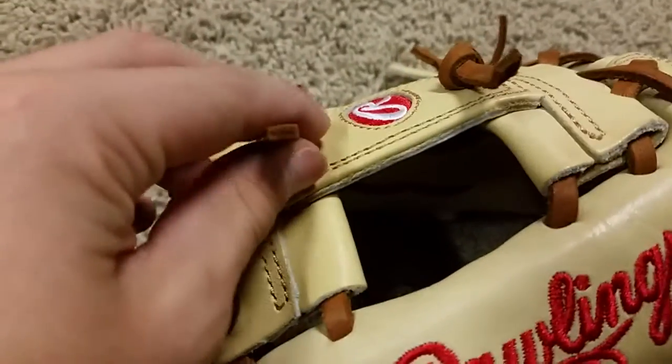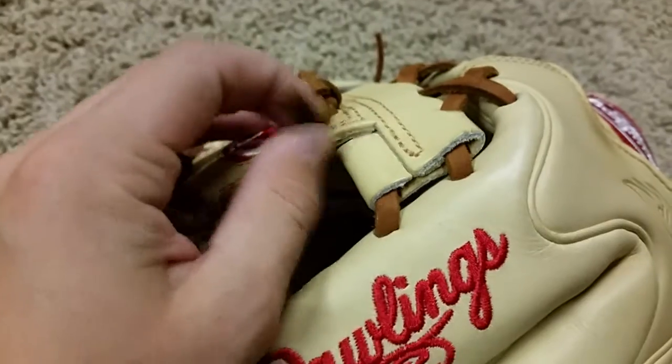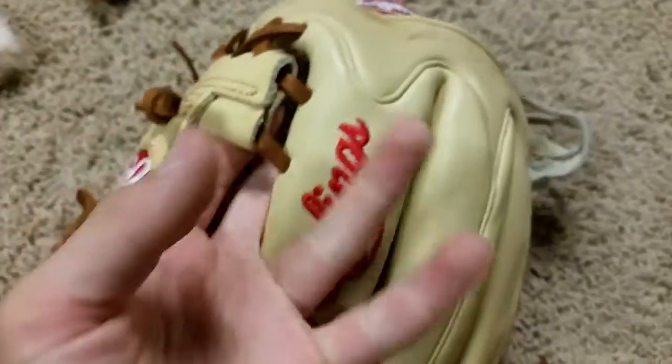The web lace is pretty decent — this is a really good lace right here, it's thick. This other part is not as soft, but it's still nice. It hasn't really stretched too much — it's stretched a little bit.